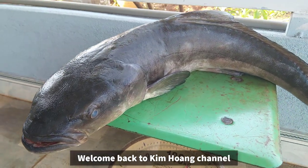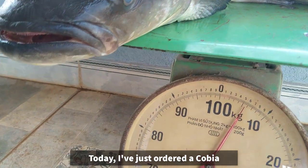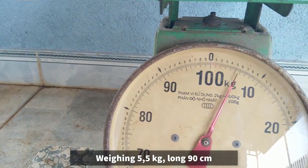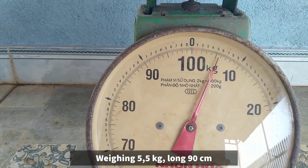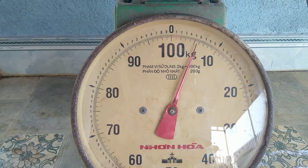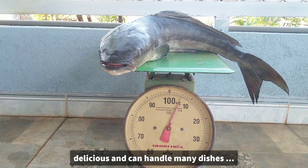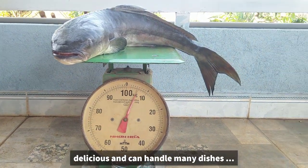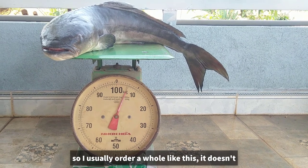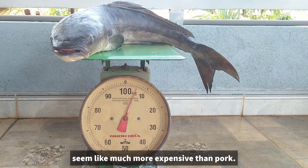Chào mừng các bạn đã trở lại với kênh Kim Hoàng. Hôm nay mình vừa đặt mua một con cà bớp cân nặng 5,5kg, dài 90cm và rất tươi ngon. Nhà mình rất thích ăn cà bớp này vì nó rất ngon và dễ chế biến được nhiều món, nên mình thường đặt mua nguyên con như thế này.